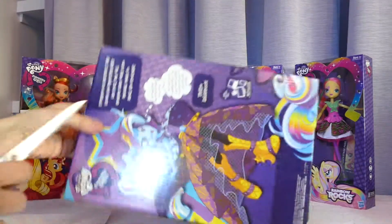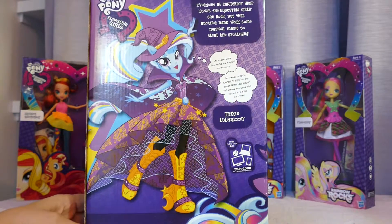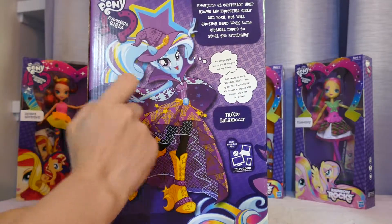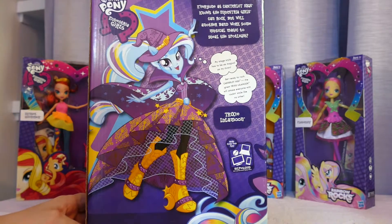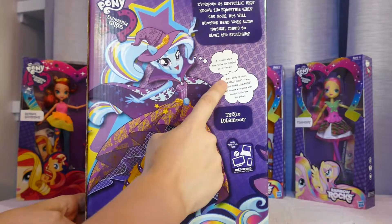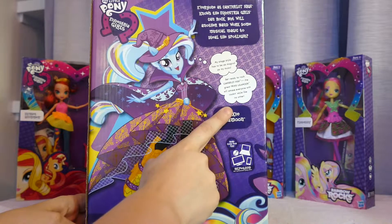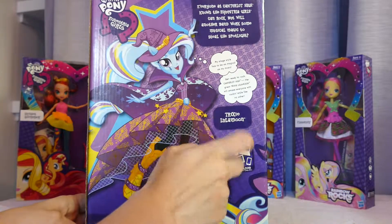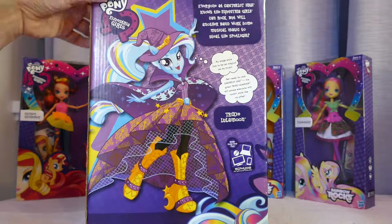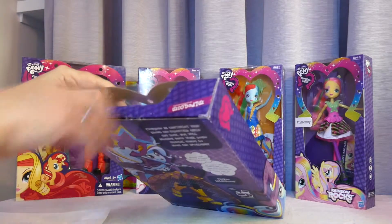I even like the song she sings in the second movie. Her box art is actually quite cool — she's like casting a spell. It says: 'Everyone at Canterlot High knows the Equestria Girls can rock, but will another band work some musical magic to steal the spotlight?' And she's saying 'My stage style has to be as musical and magical as my music — get ready to rock, Canterlot High! The Great Trixie Lunar Moon will amaze everyone with rocking style like no other.' Which is kind of one of her things — 'the great and powerful Trixie.'